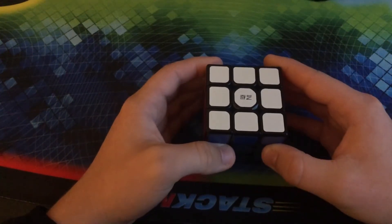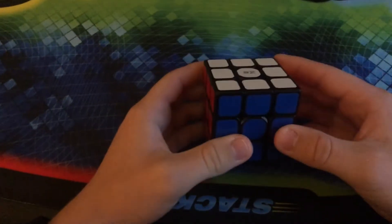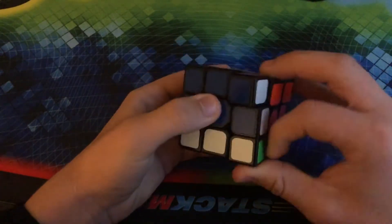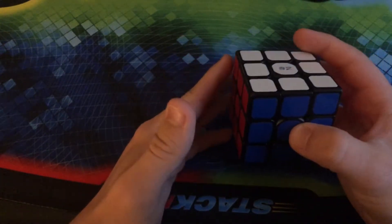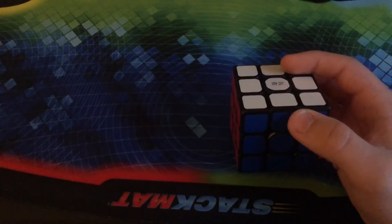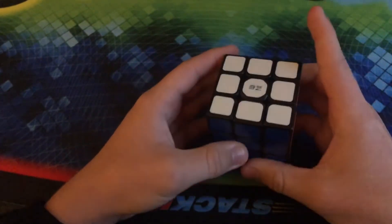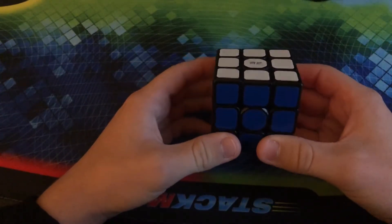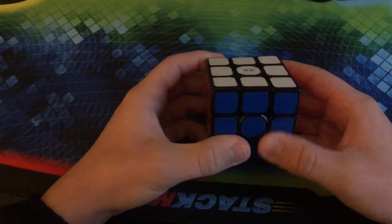This is the QiYi Sail W 3x3. It was one of the older mains in my collection and I do really like it. It's definitely a very good speed cube, one that I would definitely recommend if you're on a budget. A lot of my main speed cubes are very inexpensive. For what you're getting, I would say it is definitely worth the price. However, there are definitely better budget cubes coming on the market, like the Moyu RS3 or the YJ Long V2M, which I do not have.